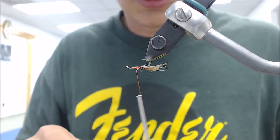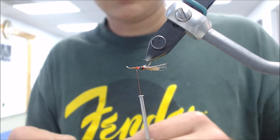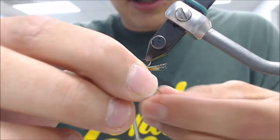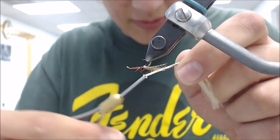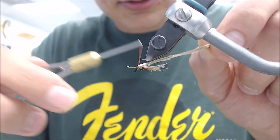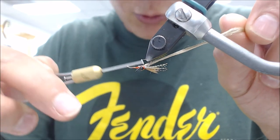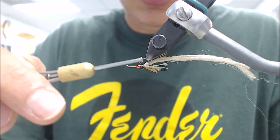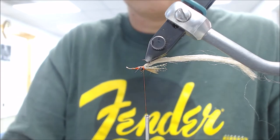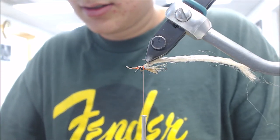What are the claws made from? Hen hackle in a tannish color, just about hook length and gap - maybe half. And what is this? This is Antron in cream color, one strand folded over, wrapped in front of the eyes. Where did you get this pattern? Is this your invention? Yeah, you did create this?